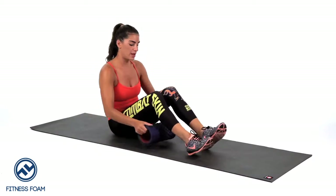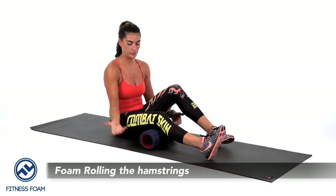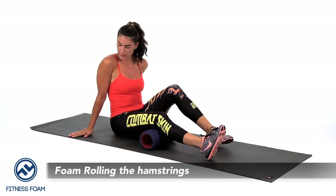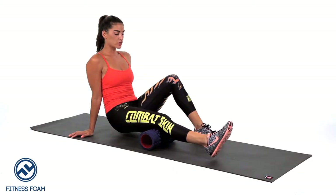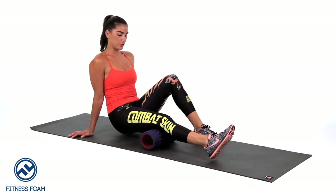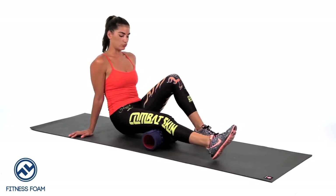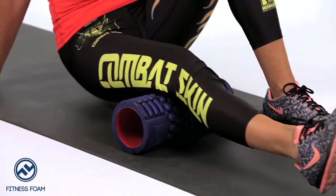We're going to go ahead and put the foam roller under the right hamstring. Our hands are going to be aligned right underneath our shoulders. We're going to lift our hips, support ourselves by bending the opposite leg, and start slowly rolling that hamstring while keeping our entire body elevated off the ground.